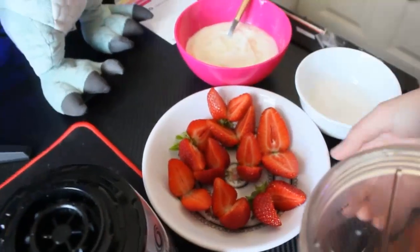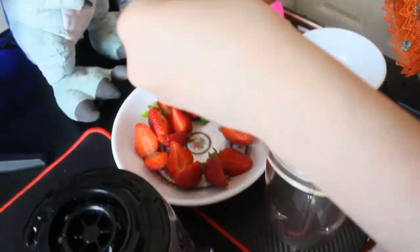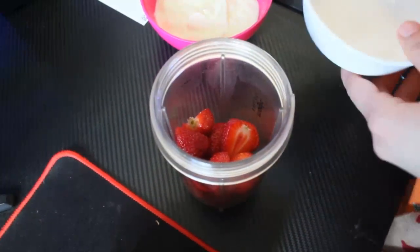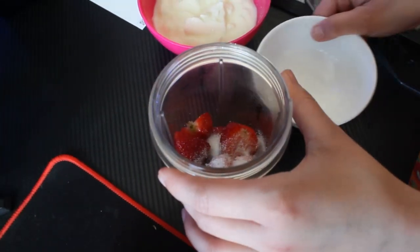For this, we need a juicer. We will add fresh strawberry in the juicer. We have added the strawberry and add 2 tbsp sugar. Now we will add 1 cup yogurt.